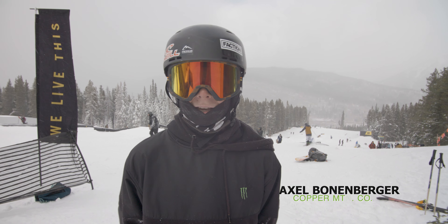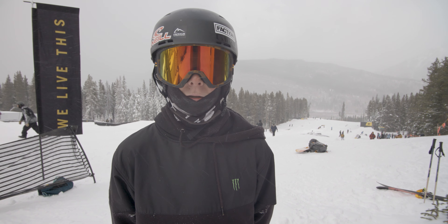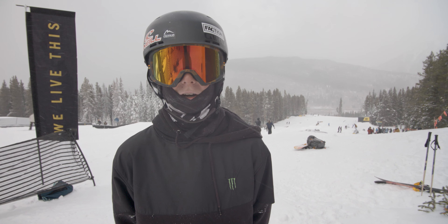Hi, my name is Axel Bonenberger. I'm here at opening week of Copper Mountain, and I'm going to teach you how to do a front swat.